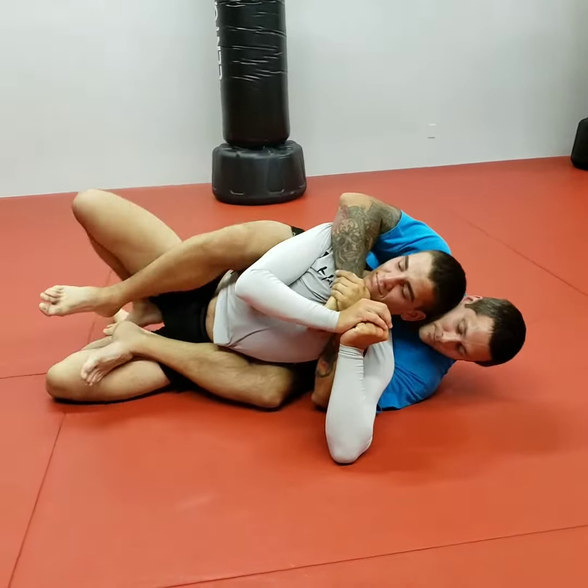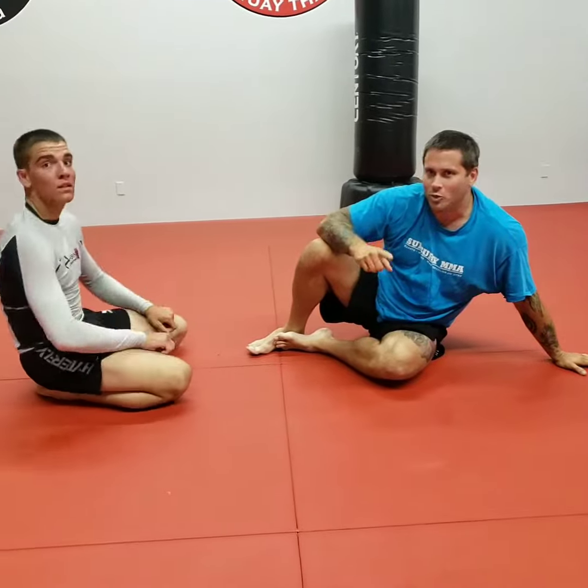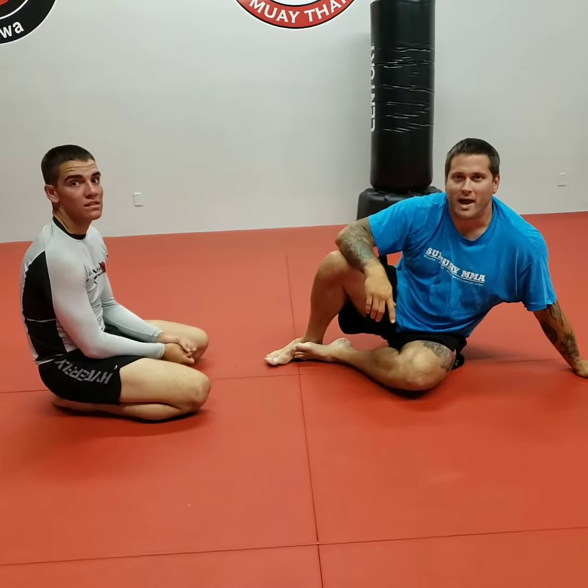Just a nice little easy technique. Tune back in tomorrow and we'll show you another option on how to take the back from the arm drag. Have a good night guys.